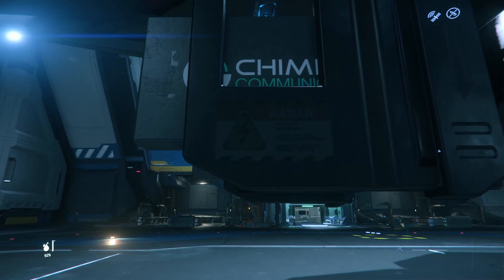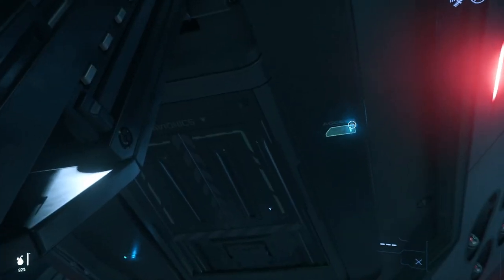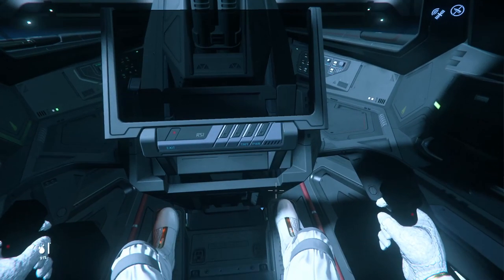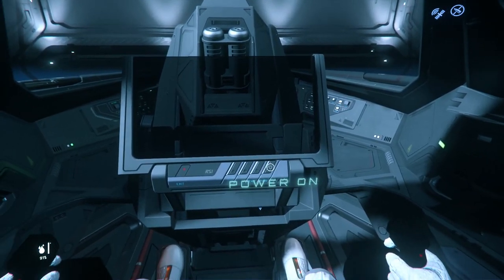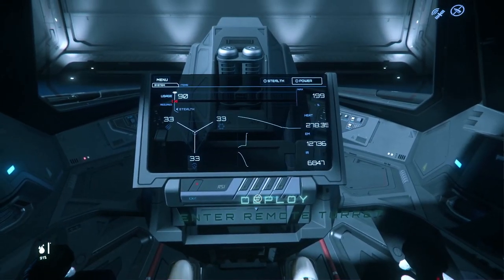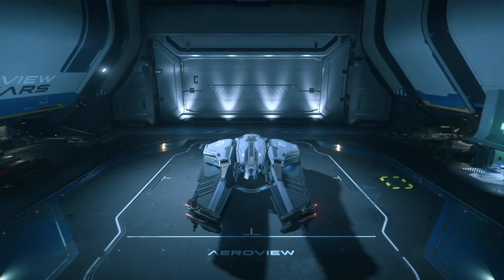In my previous video, I wasn't able to cover the gunner seat, the remote turret, and that deficiency I shall now address. The gunner seat is accessed with the same ladder as the pilot, which could be a bottleneck if you were both scrambling in an emergency. When I get to the seat, there's a power-on button, but there's also a button labeled 'deploy.' That deploy button puts the turret in the underside of the ship.